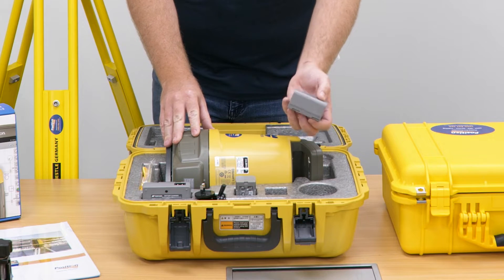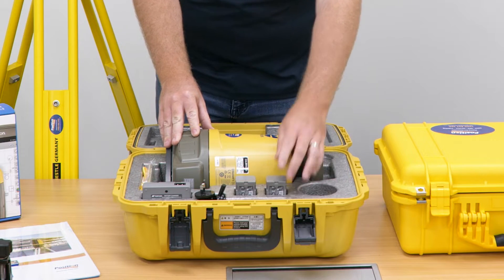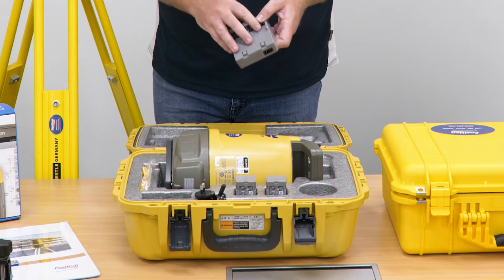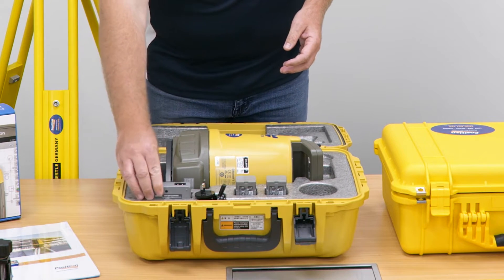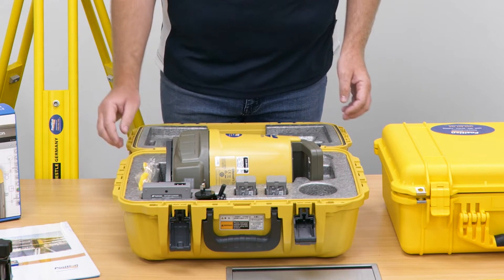Two batteries in the box, each lasting around five hours, so no problems with a full day's work. There's also a dual-bay charger which can simultaneously charge both batteries, and we've got our user and registration information in the side pocket here.